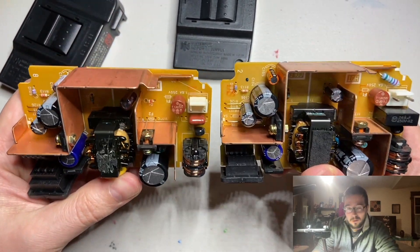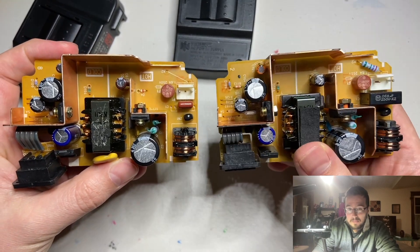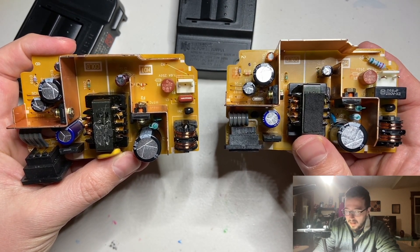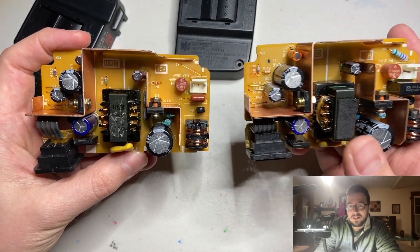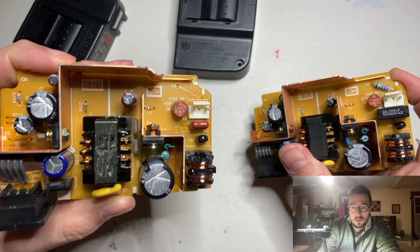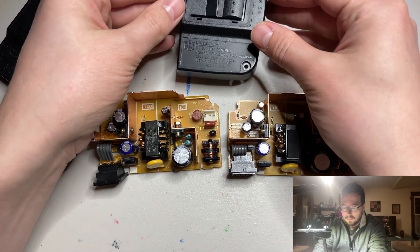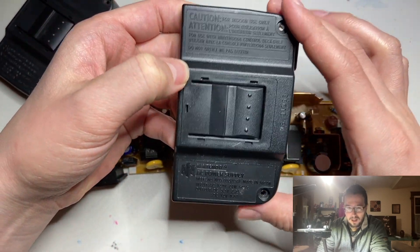The only difference I can tell between the Japanese power supply on the left and the American power supply on the right is this resistor right here — it takes the 120 volts from the American wall socket and steps it down so that all the other components can be the same and have an acceptable level of current. You're not getting that in your Japanese power supply, and maybe in the long term you may be paying the price for that. So I would suggest: if you want to plug either a Japanese or North American system into the wall in America, just buy an American power supply. I don't think they're even that expensive these days.